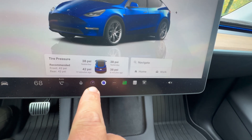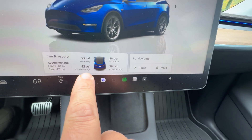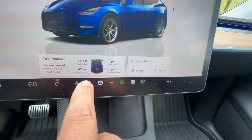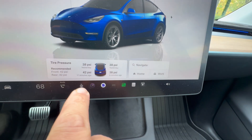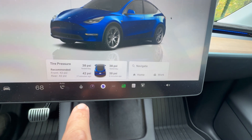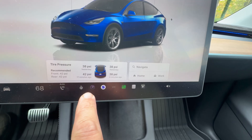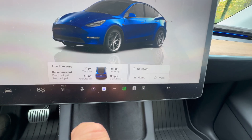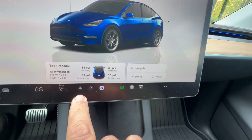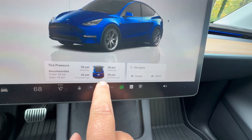If you have a Model 3 standard or Y standard, you will be able to see if a tire is low, but you won't be able to see what the tire pressure is. That's because the premium Y and 3, along with the S, X, and Cybertruck, have sensors inside the wheel — wireless sensors with batteries that tell the car how much tire pressure is in the tire. That's pretty cool because if something goes flat, you know exactly where the problem is.